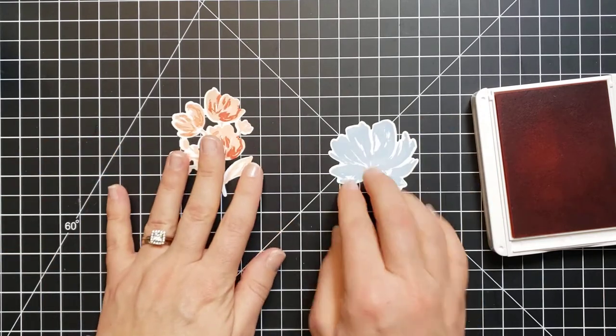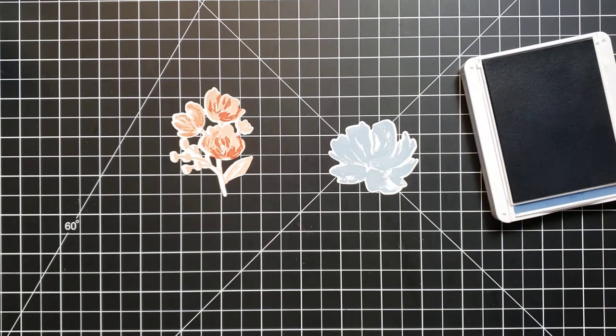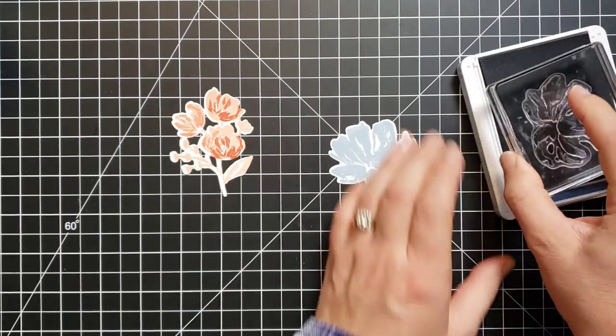Now with this flower I'm going to bring in my Misty Moonlight ink and the other floral stamp that just adds the detail.